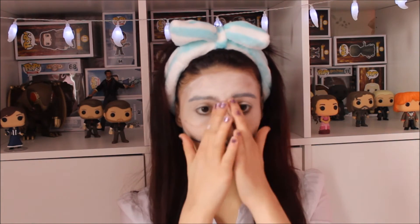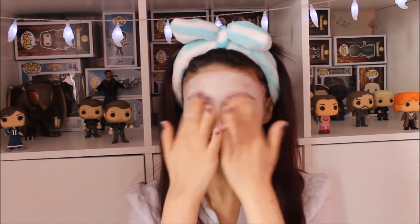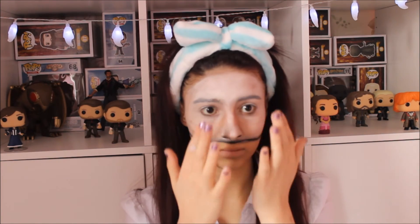Then I'm adding more brown eyeshadow into the corner parts of my eyes, just to make it a little more hollowed out like a mask. Then taking some more dark brown and putting this on top of the line, blending that out.